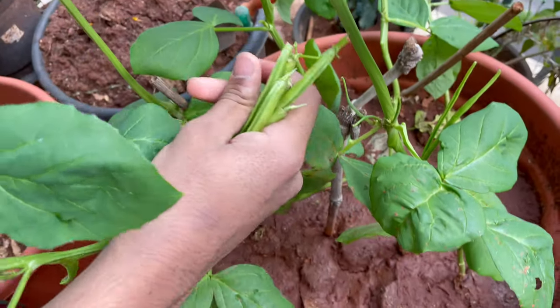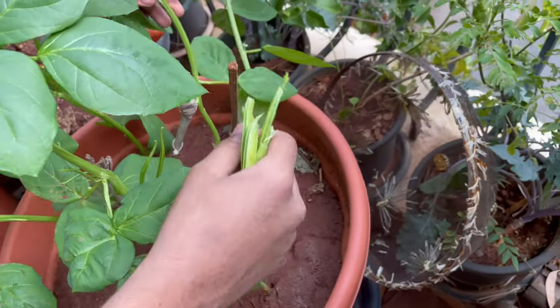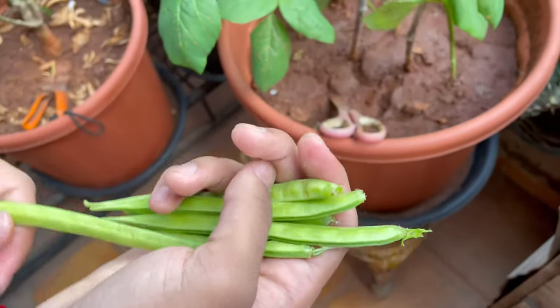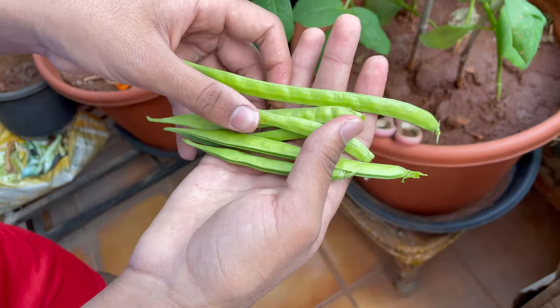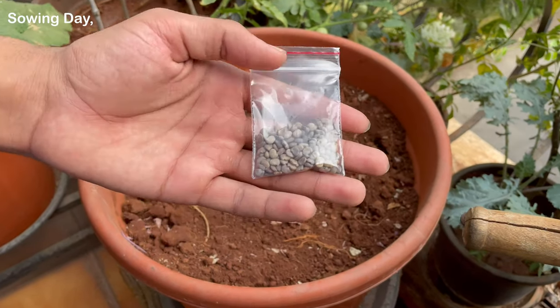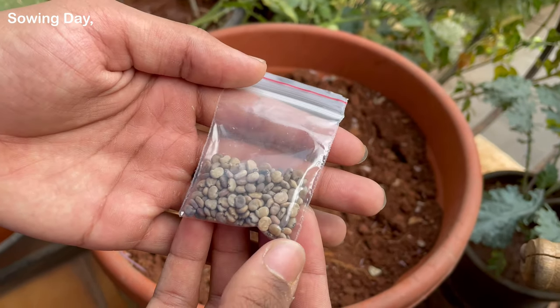Hello and welcome to Rohit's kitchen garden. In this video I will be showing you how to grow cluster beans from seeds in pots. So let's start with the seeds and the pot.